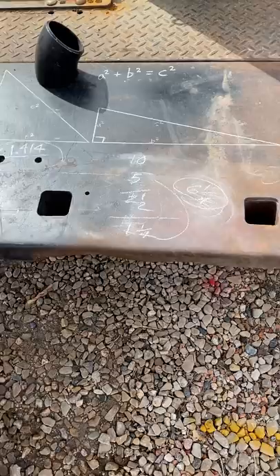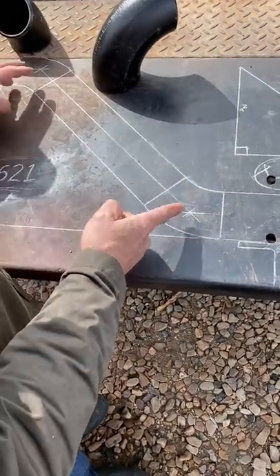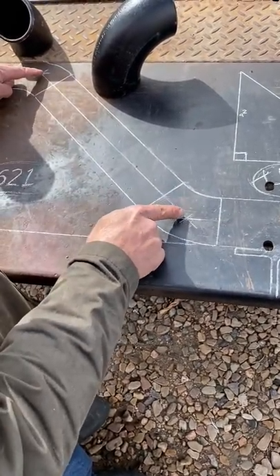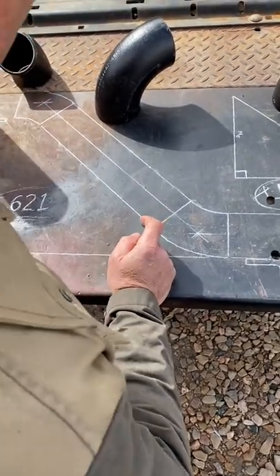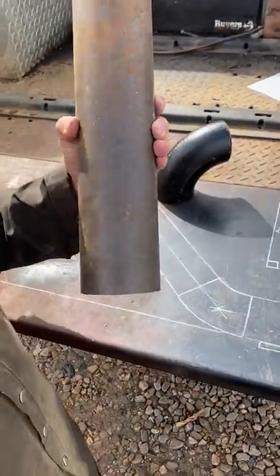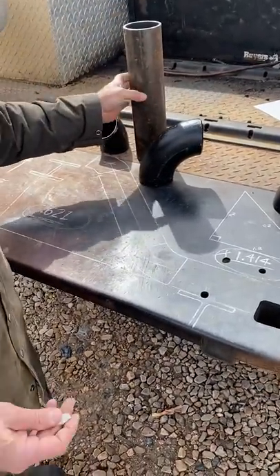That dimension is from centerline to the end. So now you know your takeoffs for your 45s. Subtract out your weld gap and you know what length to cut your diagonal pipe at. That's a quick little hack that makes it easier.